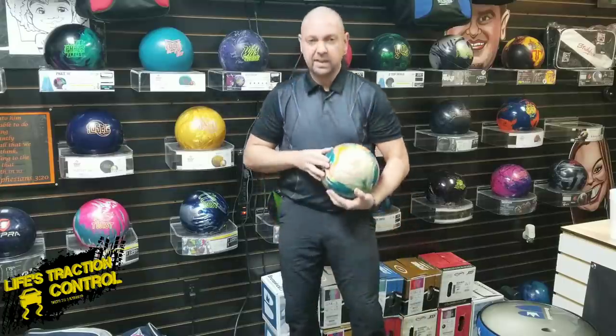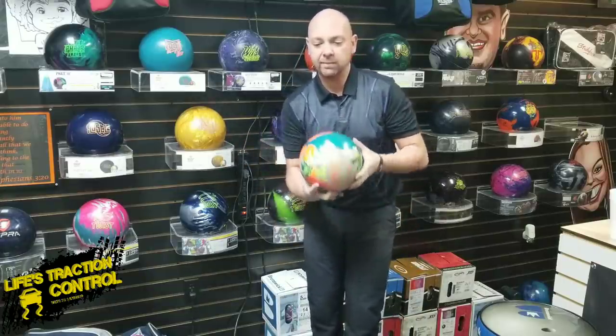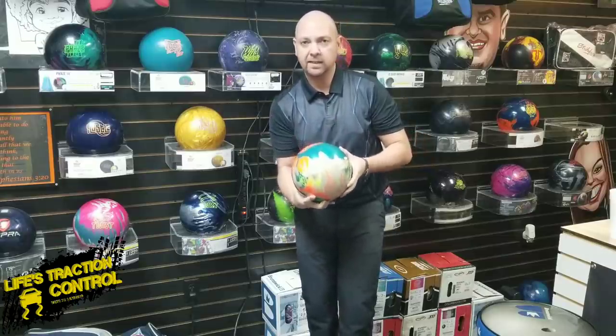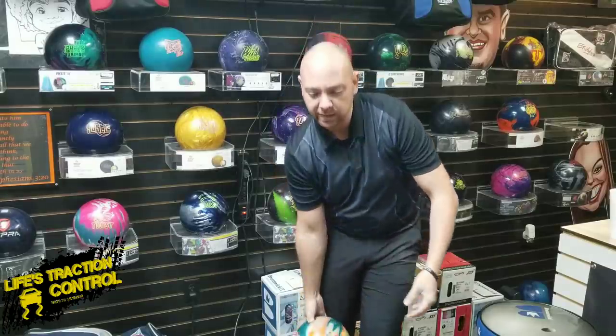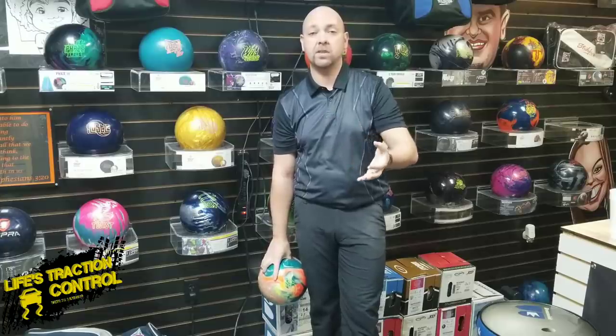So I have to squeeze a little bit. What happens is as soon as I put my hand in the ball, I can sit and relax, be ready to bowl and be relaxed here. But as soon as I push it away and it gets to here, now I feel like, oh crap, if I don't squeeze a little bit, it's going to fall off my hand.